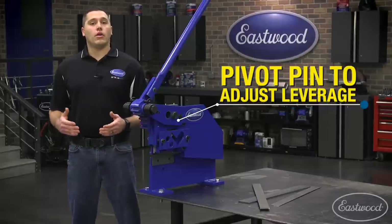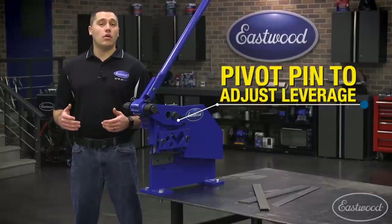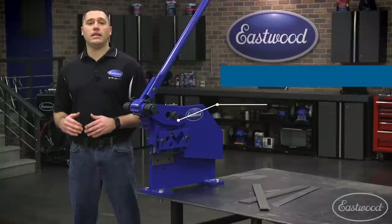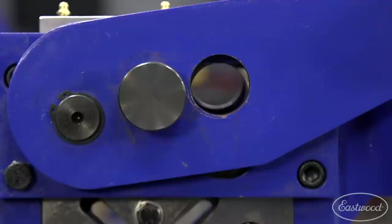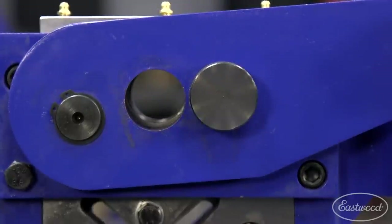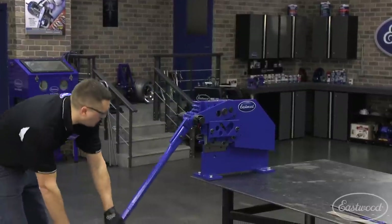Depending on the metal to be cut, our unit offers a movable pivot pin to change the force needed along with the handle travel necessary to cut easily. For thinner metals, it'll most likely be best to have the pivot pin in the forward hole to allow shorter travel to speed up repetitive cuts. On the flip side, I always put the pivot pin in the rearmost pivot hole for the greatest leverage to reduce the handle force needed to make the cut.